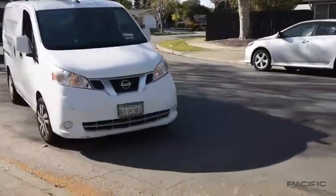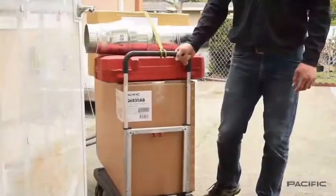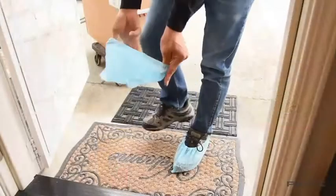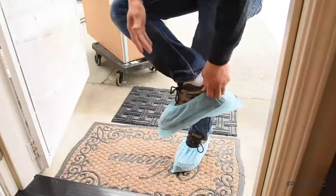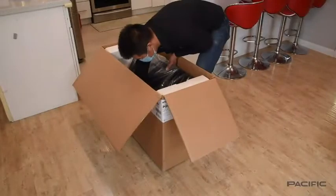Today we will be installing our new 30 inch wide Pacific Range Hood PQ68 with our professional installer. The PQ68 can be installed as under cabinet and wall mounted with optional accessories. You will see how easy it is to install and we will go over the step-by-step installation process for you.